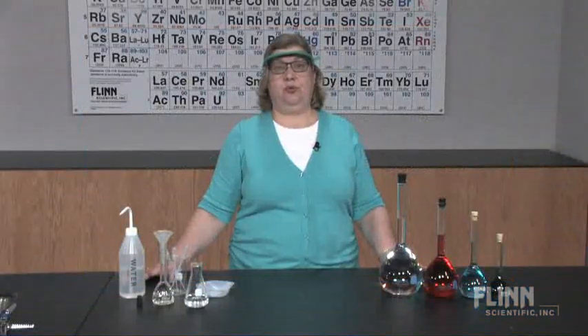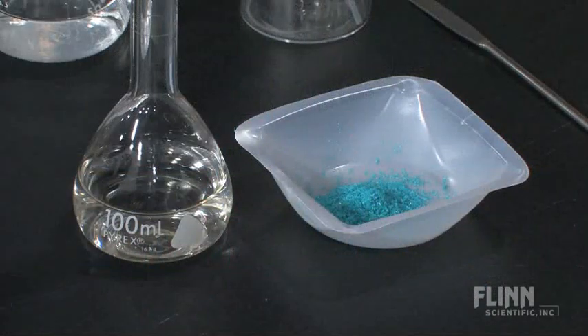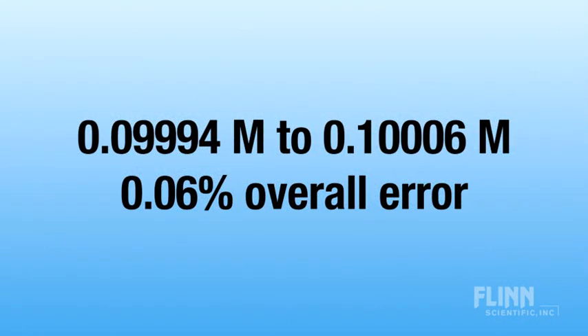Let's say you want to prepare a 0.100 molar solution of a pure reagent chemical. Using an analytical balance and a 1,000 milliliter volumetric flask, you could in principle achieve a solution that is accurate to four decimal places, with a 0.06 percent overall error.